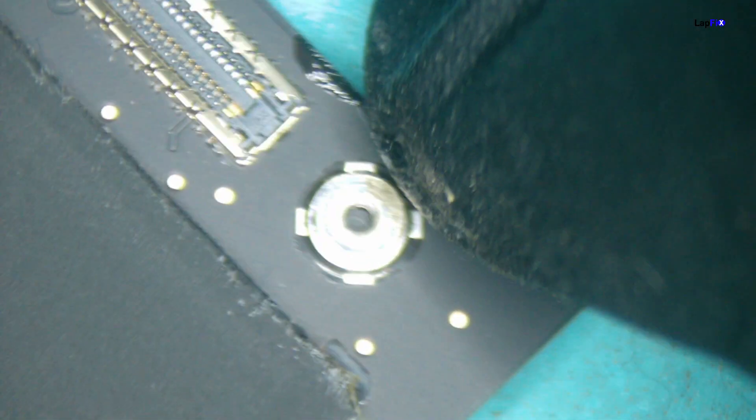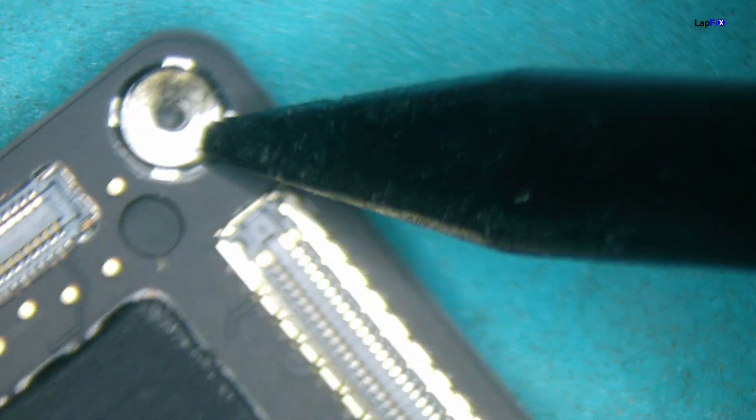I'll flip it because this is the side of impact — possibly a bit dirty but nothing obvious. Wait — you see that right there? I guarantee when we take out that USB-C port that's going to be your problem. You can see it on both sides. Most likely the board itself is clean and the port is the damage point. Let's go ahead and take out the port.